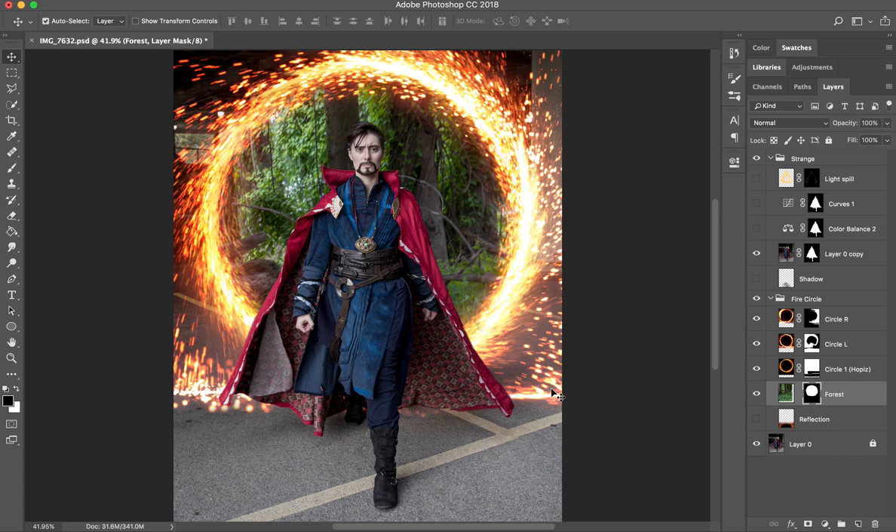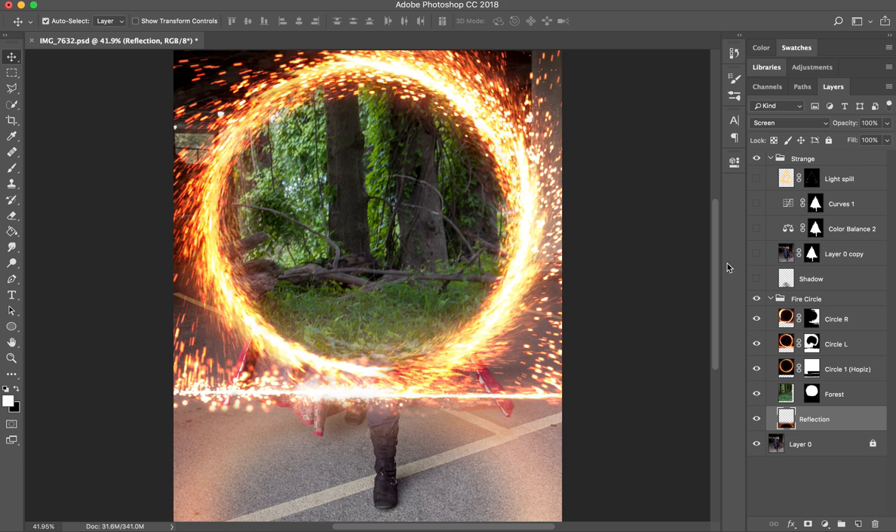This looked pretty good, but the circle seemed like it was just sitting there — not a part of the environment. There would be light appearing on other things around it. So I duplicated one of the layers, inverted it, and used the perspective tool in Photoshop to make it fit on the ground better. Then I applied a Gaussian blur to get this effect down here. I labeled it 'reflection,' but it's more of a light spill. If I turn off that layer, you can see what it adds.